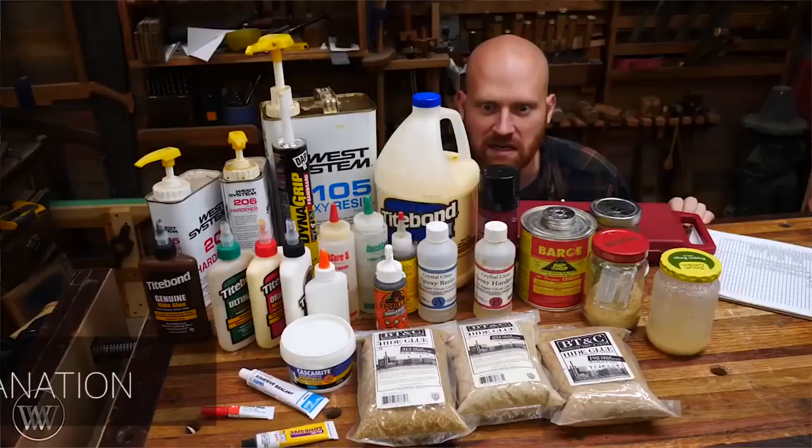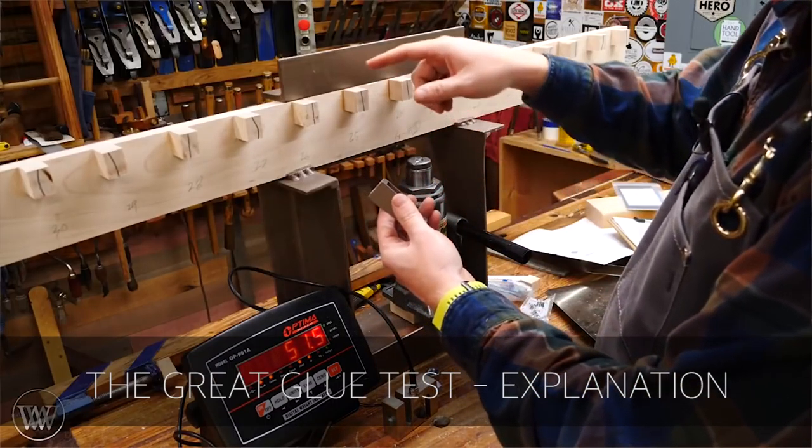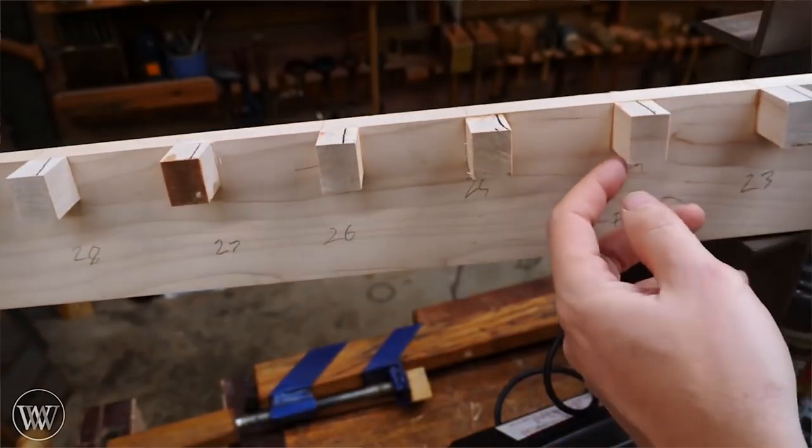Next up, we have Wood by Wright. He is running a massive glue test. We're posting this in the morning Eastern Standard Time, and I think tonight he is releasing his video on his massive glue test. He's testing over 30 glues, pitting them against each other. He has a really impressive setup for how he's testing this with his electronic device — it measures digitally. It's very impressive. I've seen the spreadsheet and it has some surprising results.